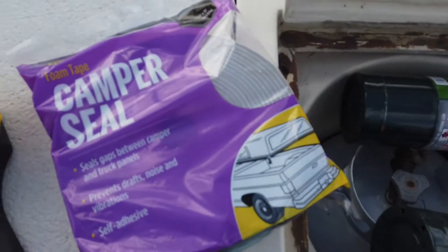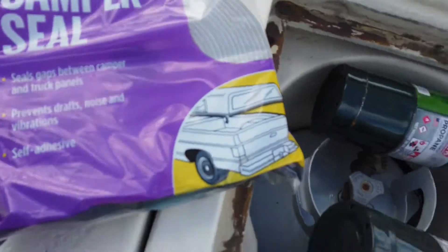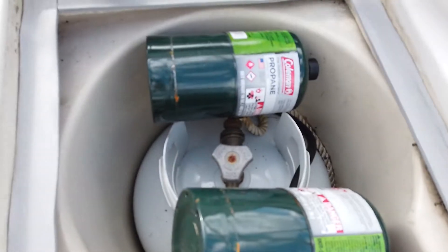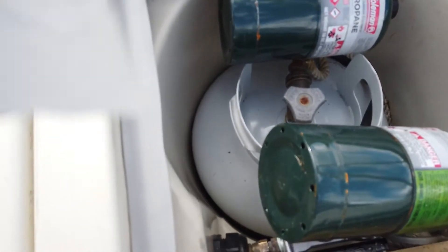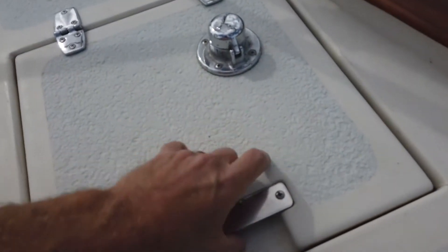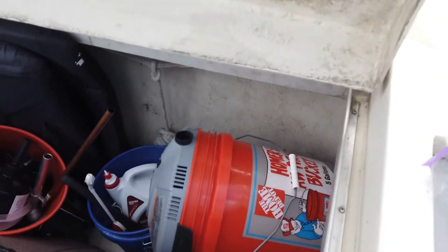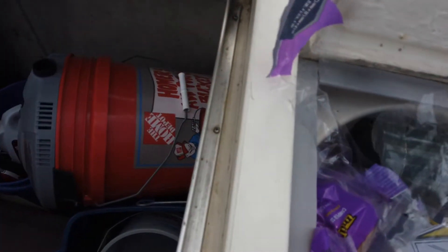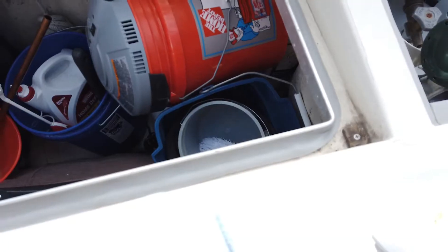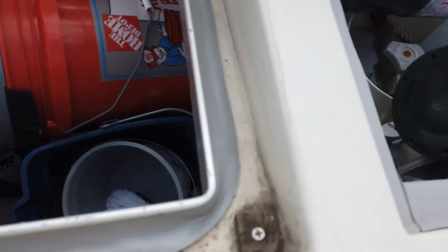I'm going to put a new seal around the propane locker and the lazarette. I'm going to use this foam tape camper seal — it's supposed to be for truck beds to seal up a truck bed. So I'm gonna pop this on here and see how that goes. This stuff almost feels like some form of butyl tape with sticky adhesive. We'll clean out the lazarette and do that with some of the sealant too, hopefully keeping it a little drier. I'll put the seal around the hatch.